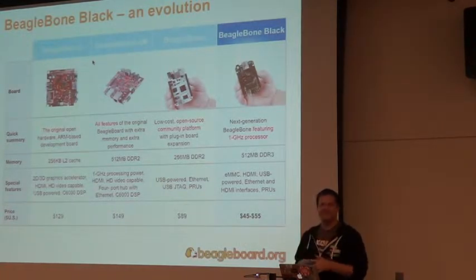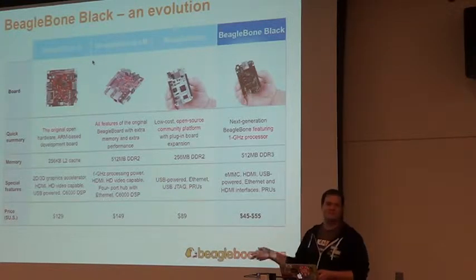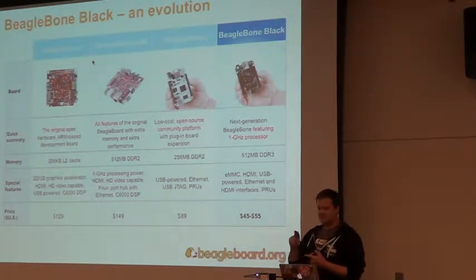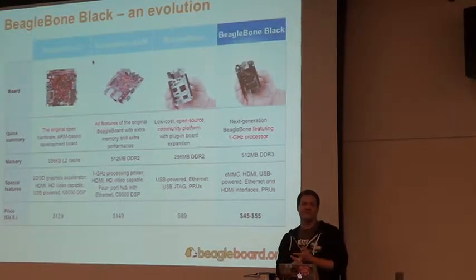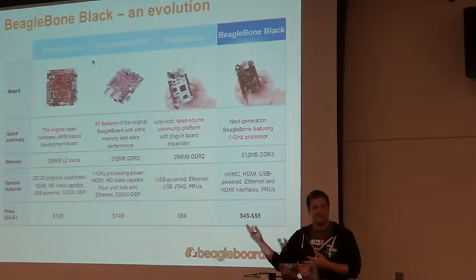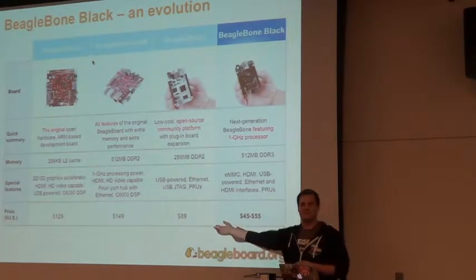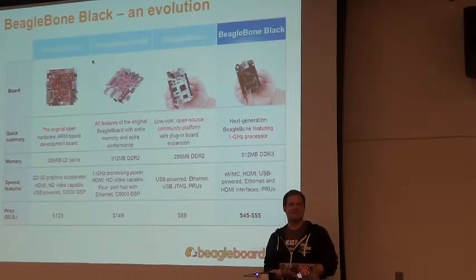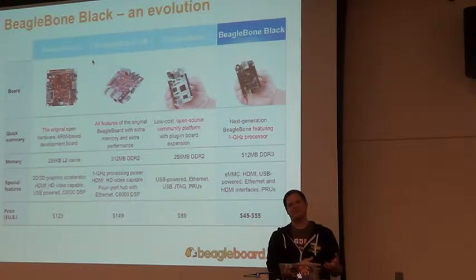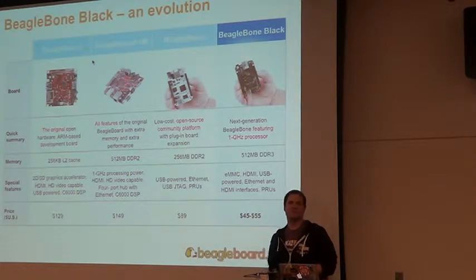If TI were to stop supporting this tomorrow it wouldn't stop shipping. Gerald eventually left TI to start his own consulting company and continues to do BeagleBoard full time. There's been some marketing support from TI because it helps promote TI processors, but we don't rely on that to keep doing the manufacturing or supporting the community.